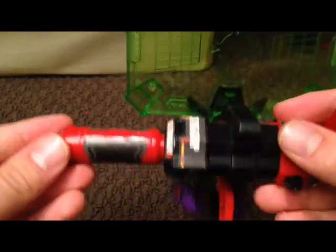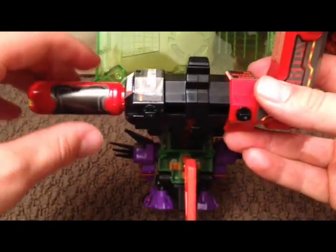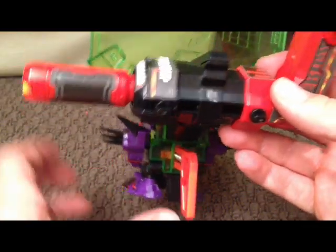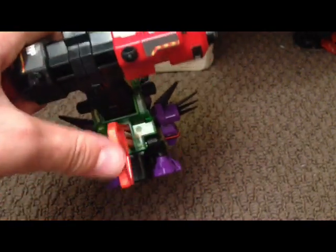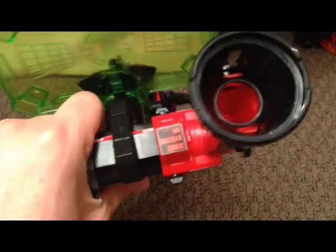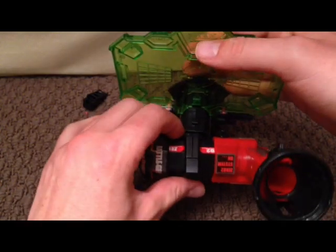The one-headed grip concept of holding the blaster with one hand and firing from the back sounds pretty cool in theory. However, there is a problem — the grip is too high. I don't think they really thought this through. When I saw the one-headed grip on the show I tried imitating it, and I noticed the trigger was hard to reach. With this grip it's actually harder, because if you hold it while pushing the trigger, I pull this part of the magazine right off the blaster.